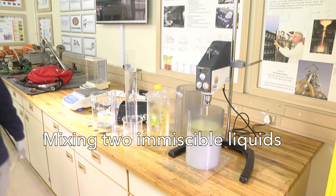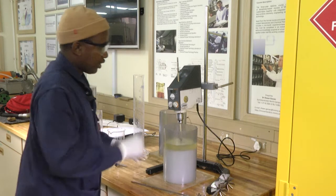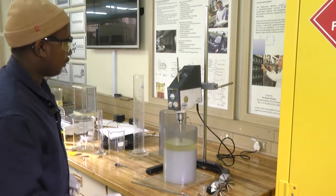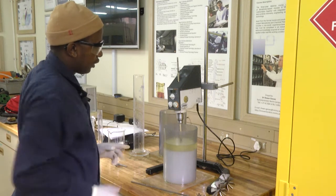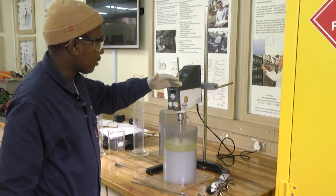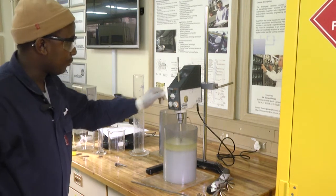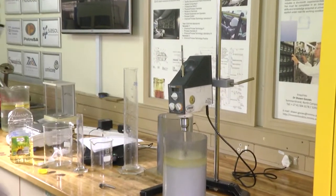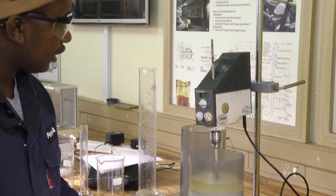In this experiment, you will learn the importance of mixing two immiscible liquids. We first start by putting in this organic base of oil. The purpose of mixing is to provide the process technology student with practical experience on liquid-liquid mixing, suspension, and emulsification processes.